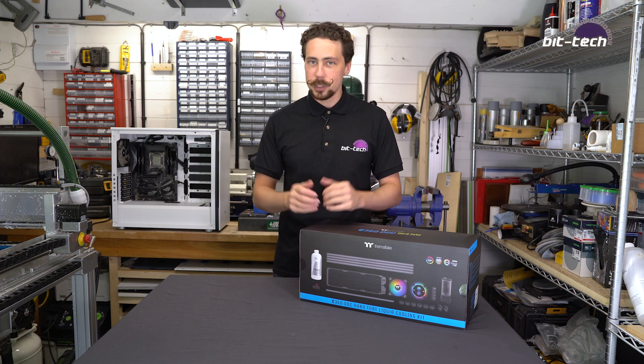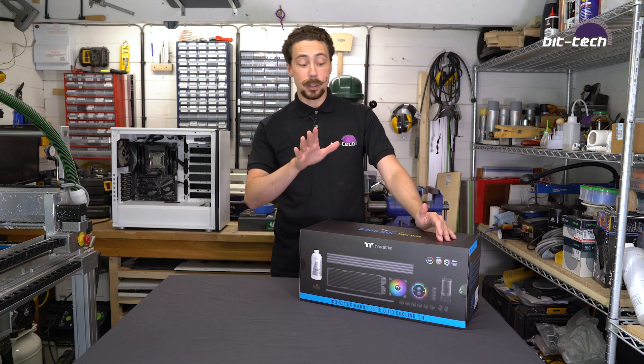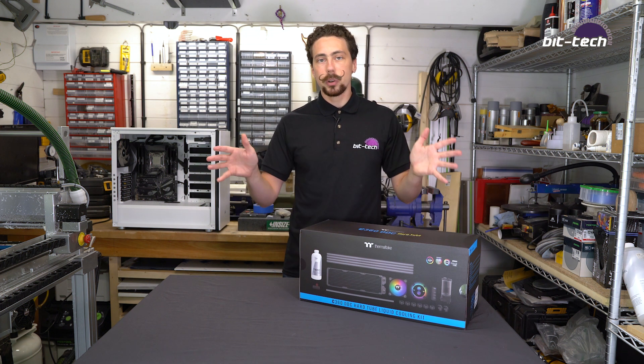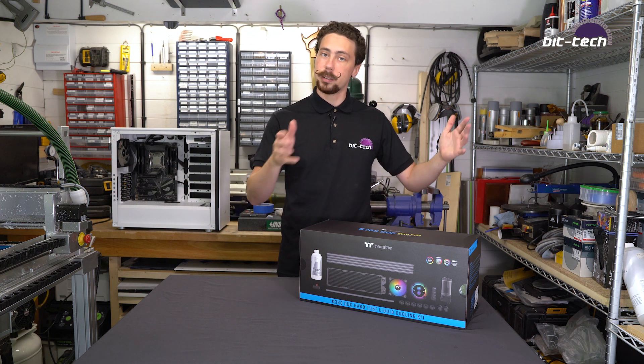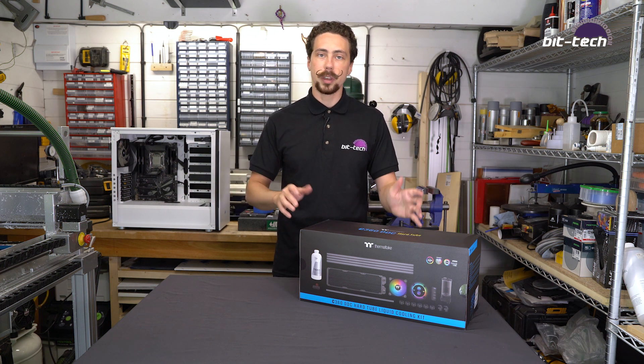Hello folks and welcome back to the workshop. Today we're going to be doing a review of a water cooling kit, specifically this Thermaltake C360 DDC. Now obviously water cooling has become quite a bit more popular recently and we've got a lot of content on the more custom aspects of it, such as making distro plates, but also tutorials for bending tubes and how to plan your runs.